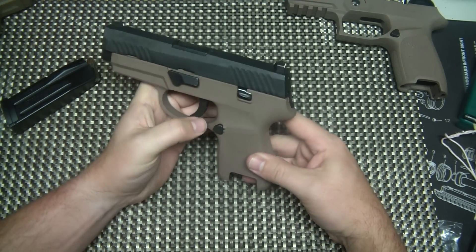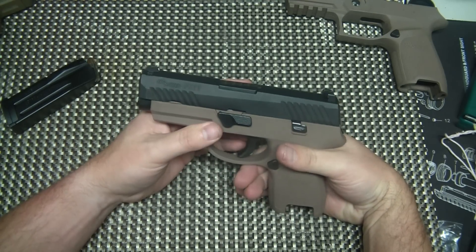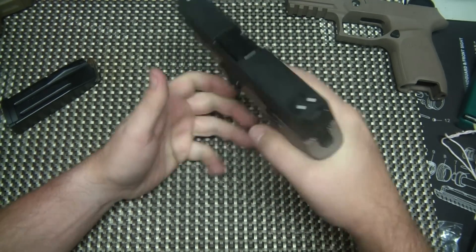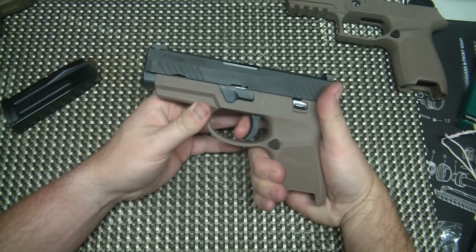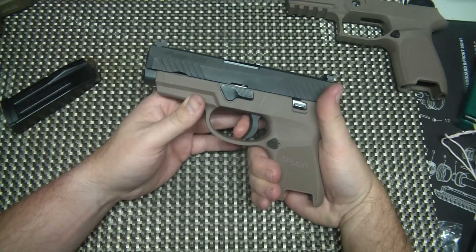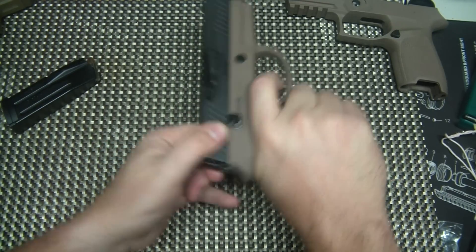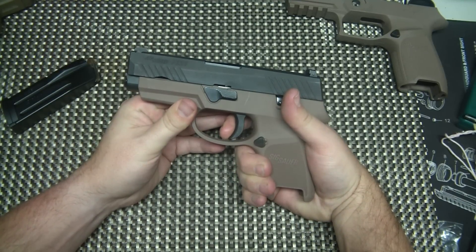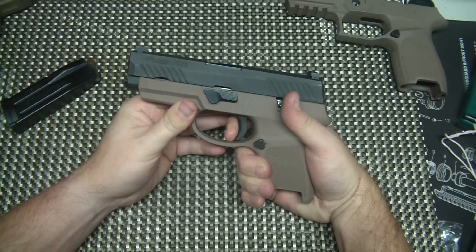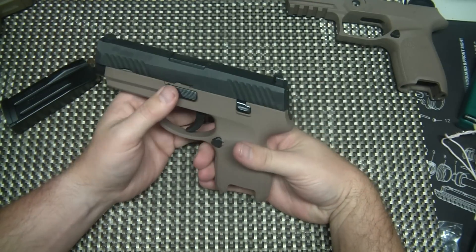It's not a long double action pull like it is on the SIG P250. This is a striker fired gun so it has a pretty great trigger actually. Just very little take up in the trigger here. Nice clean crisp break and then you've got a really short reset — I mean really short. There's that consistent clean break. That's one thing I really like about the trigger: it's consistent.